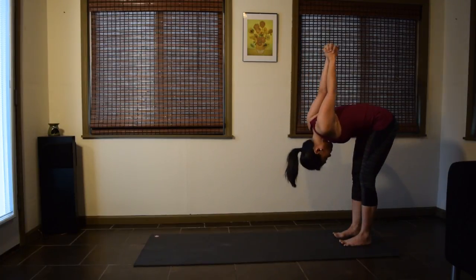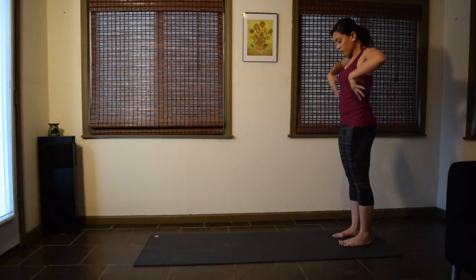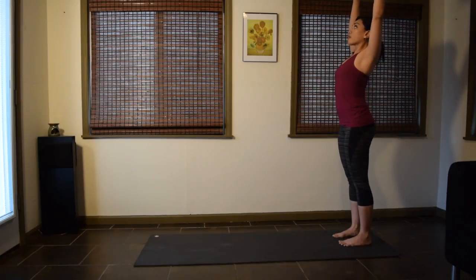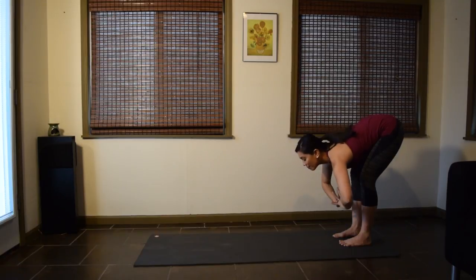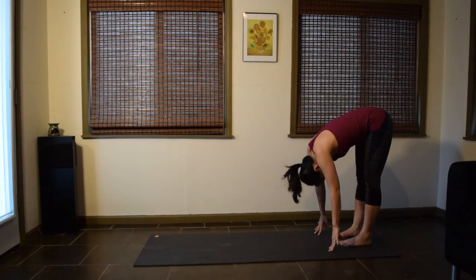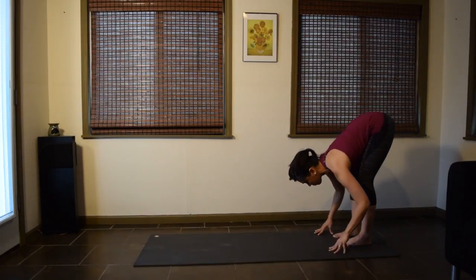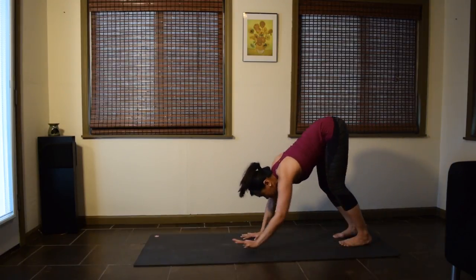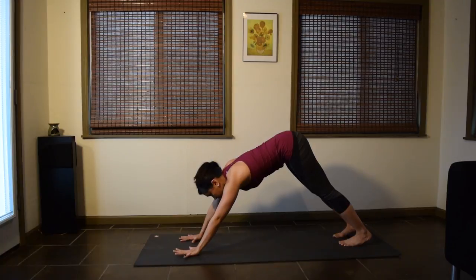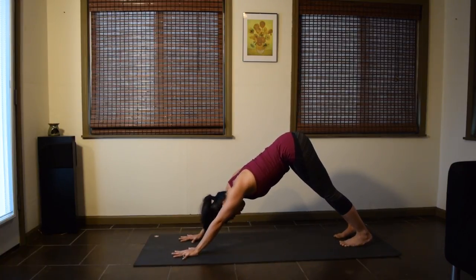On your next exhale, come all the way up. Once you're up, release the hands. Inhale, unfurl the arms up. And exhale, forward fold, Uttanasana. Inhale, halfway up, lengthen. Exhale, forward fold. Bend the knees and walk the hands forward to your downward-facing dog. Pause a few moments here. Enjoy the full body stretch.